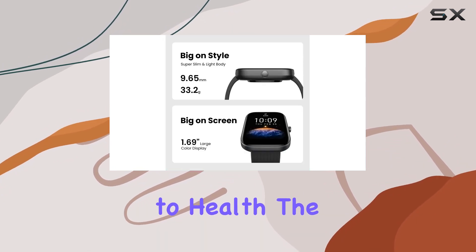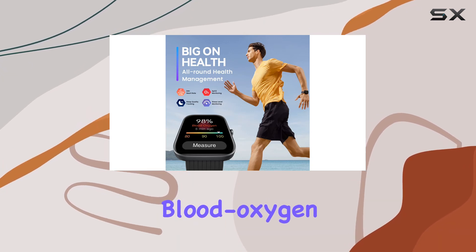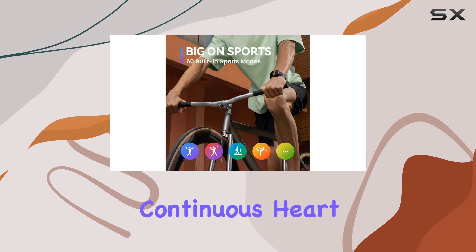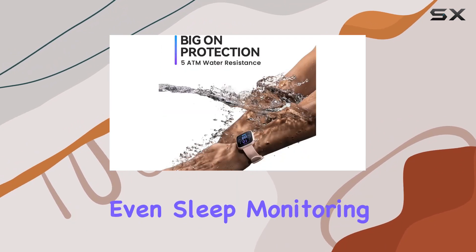When it comes to health, the BIP3 is a game-changer. It goes beyond the basics, offering blood oxygen saturation measurement, continuous heart rate monitoring, stress level tracking, and even sleep monitoring.